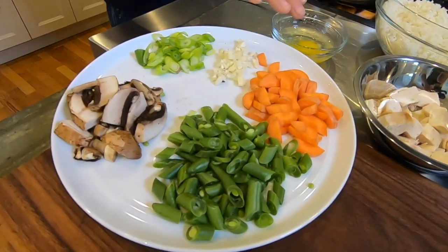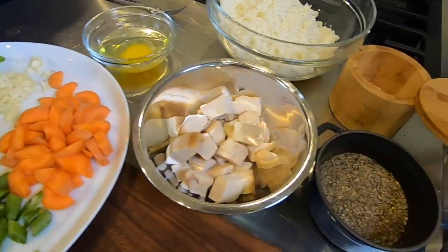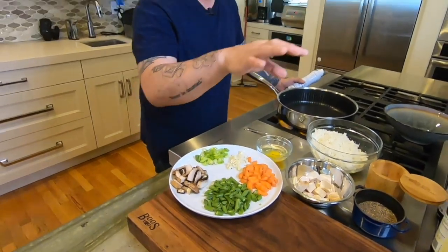I've got some green beans, I've got carrots, I've got some garlic, mushrooms — but this can be anything you have. So if you have broccoli, peas, anything you've got going on is great.